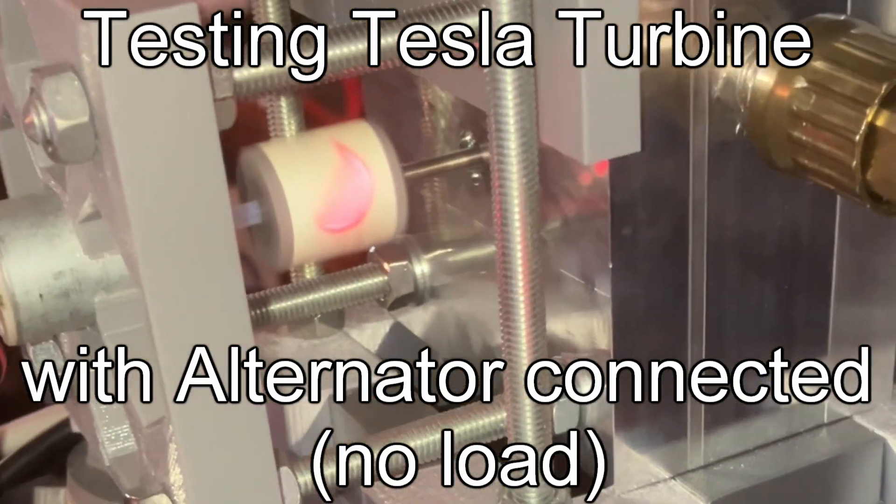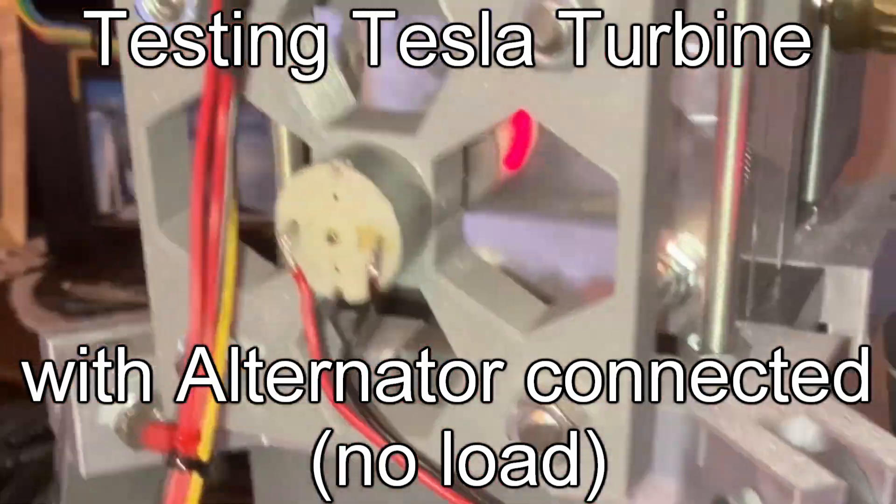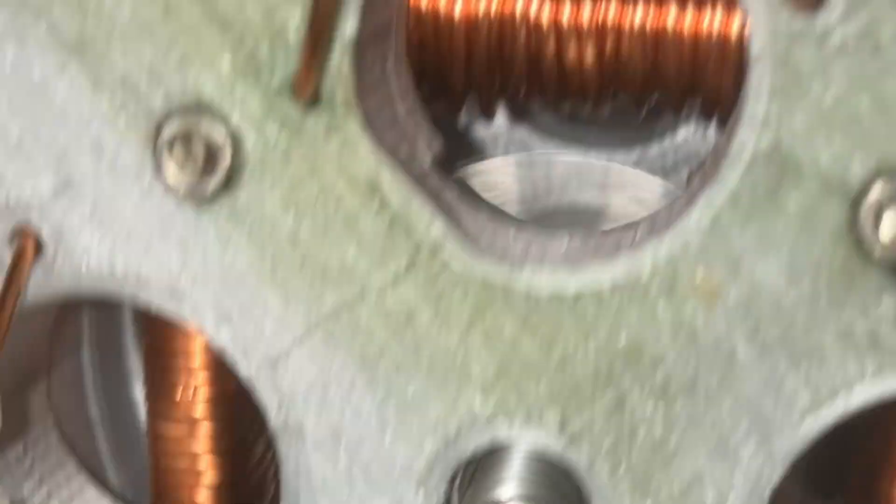Hello and welcome to my video. This is a quick test to see if my turbine can start from 0 RPM with a switching flux alternator attached directly to the shaft — no gearbox, no load, and field coils not energized.